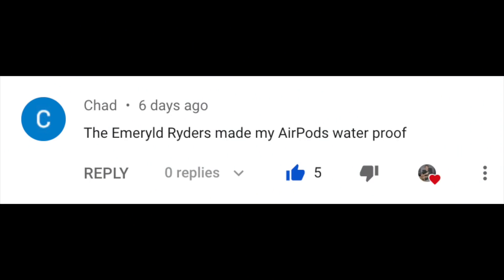"The Emerald Riders made my AirPods waterproof!" — just another added advantage of listening to the new Celtic band that came out, The Emerald Riders, which is absolutely slaying it online. Thank you for all the support you've shown for that. Keep it going — it'll always be linked in the description, and there should be some live Riders stuff coming out soon, and more epic music videos.